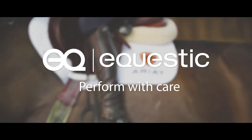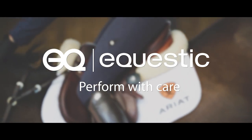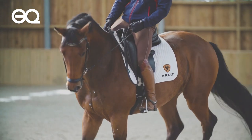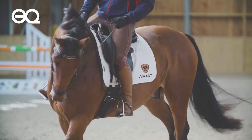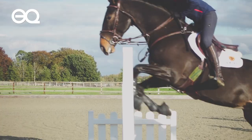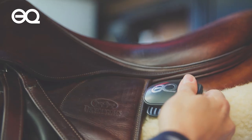Equestec is an electrical device that you clip onto the saddle of your horse, and it measures and analyzes anything you train with the horse. When you see all these electronics in other sports, I was thinking there has to be something for me there as well. And there wasn't. So we decided to develop it ourselves.